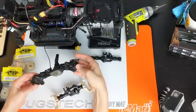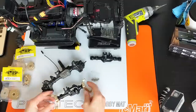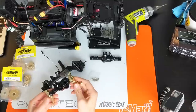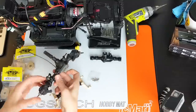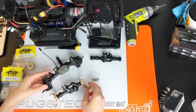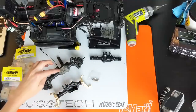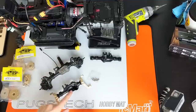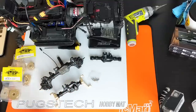Now that we have our axle off the car, we're going to transfer all our components over to the new metal axle housing. These are the C-hubs that fit on the end here, and some of the hardware has to transfer over too. Then we're going to take all the gears out, clean them, re-lube them, and install them in the new housing, and then put everything back into the TRX-4. Let's speed that up.